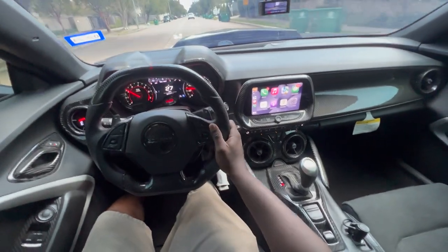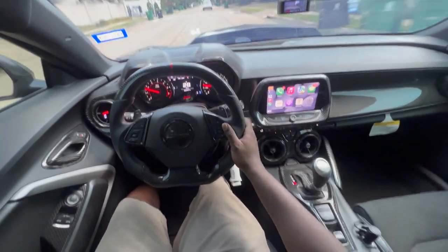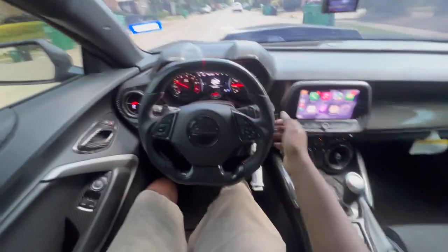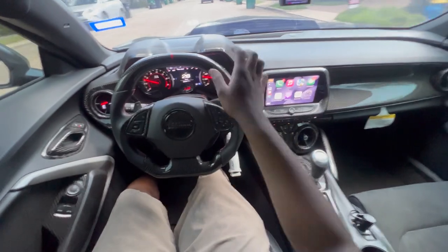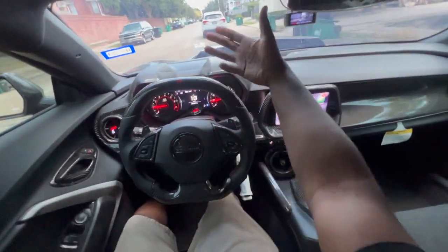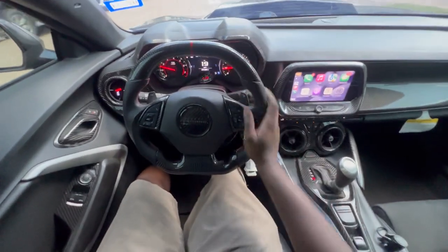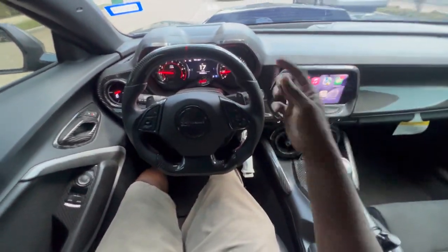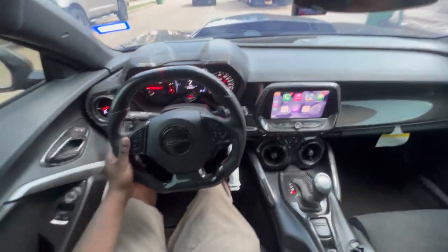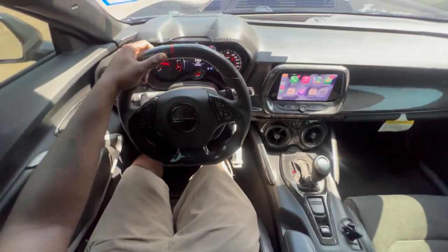If you guys are in the Houston, Texas, or Pasadena area, make sure you tap in with my boy Manny, no cap. But yeah, let me know what y'all think about this camera angle — I literally have my phone above my head. I feel like it gives you guys the most optimal point of view; you should be able to see the street and the steering wheel and the speedo. Let me know in the comments — if y'all like it, I'll get a GoPro with a head mount and keep this POV thing going. But like I said, I had a conversation with Manny about the cam and the pros and cons of running it.